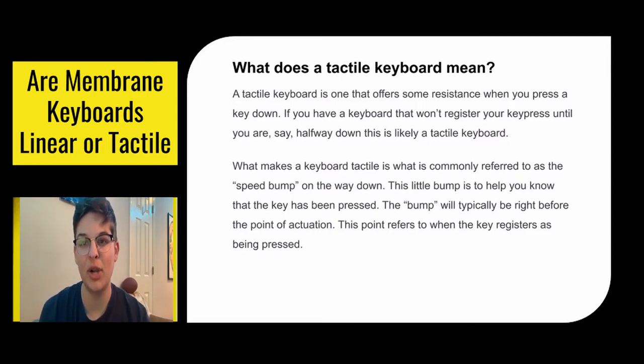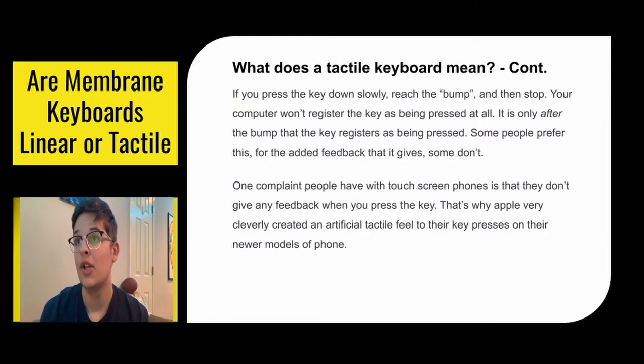The bump will typically be right before the point of actuation, which is when your key is actually registered as pressed. So if you press the key down slowly, reach the bump, and then stop, your computer won't register the key as being pressed at all. It is only after the bump that the key registers as pressed. Some people prefer this for the added feedback it gives, but some don't.